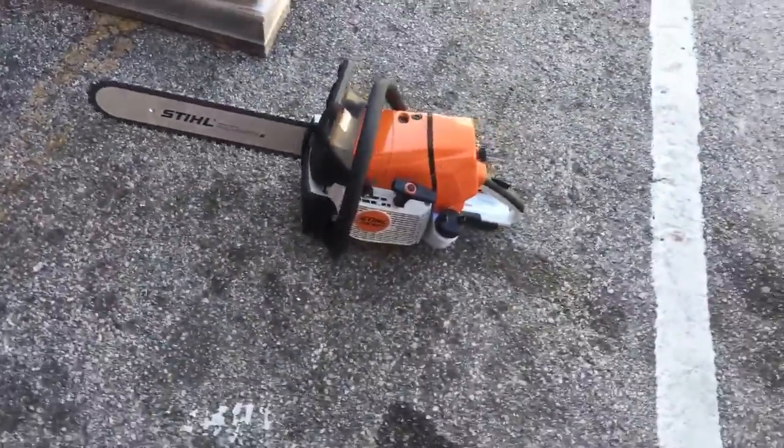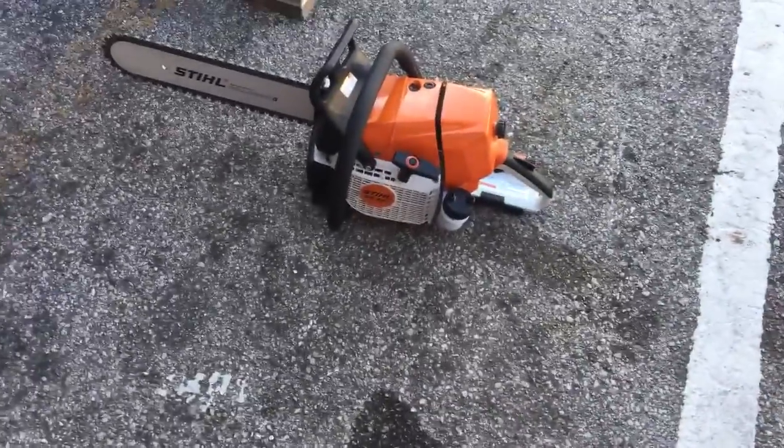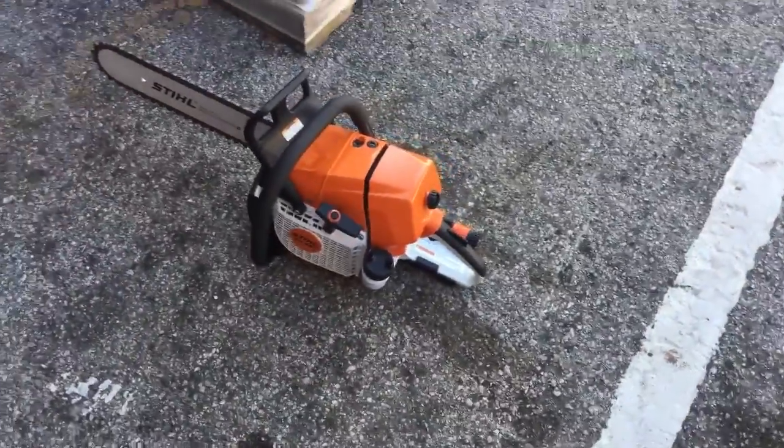Alright, fellas. That is the GS-461 again — a very, very nice saw. And you can purchase it at any Stihl dealer.